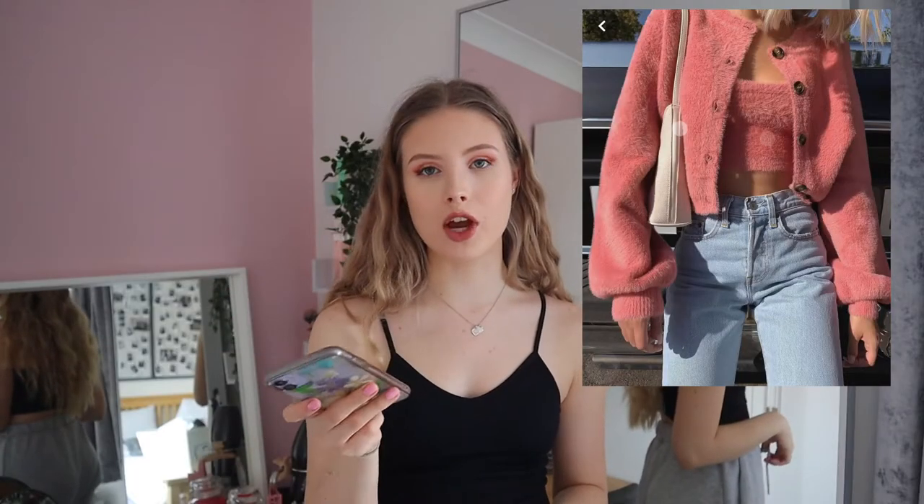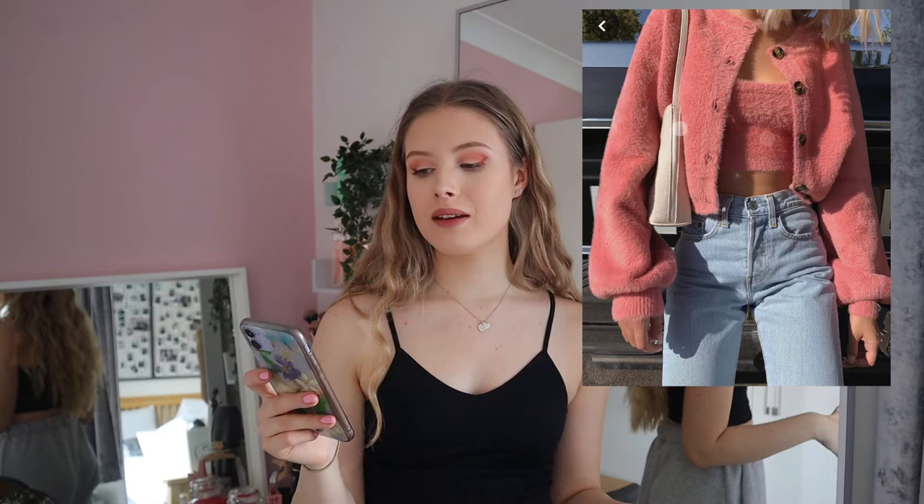I feel like I could recreate this so well — I've literally got basically this exact thing. I don't know where this specific one is from, but I got mine from Shein and it's basically the same. It's really soft and really fluffy. The top doesn't fit me perfectly but the cardigan is beautiful. I'm going to pair it with some light jeans. I don't have a bag like that so I might have to do it without a bag. But yeah, I literally have basically this exact thing.